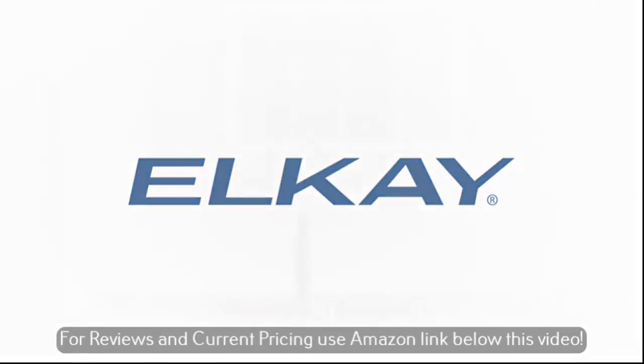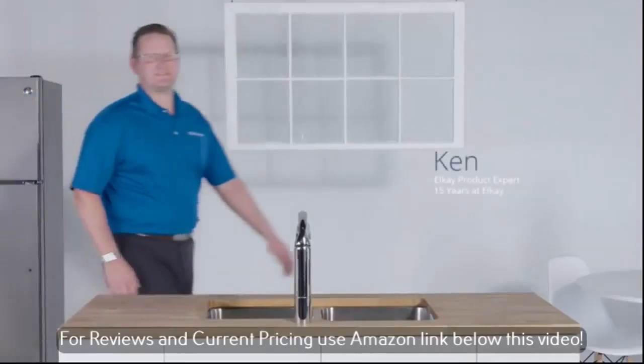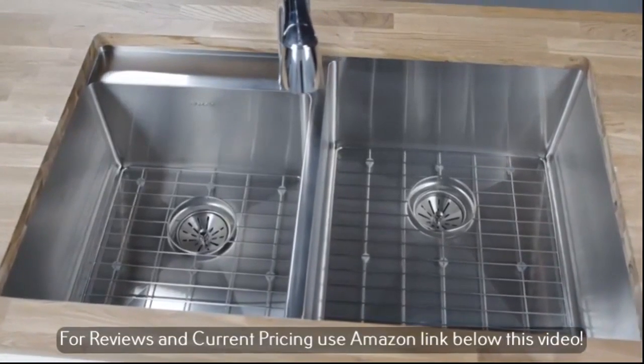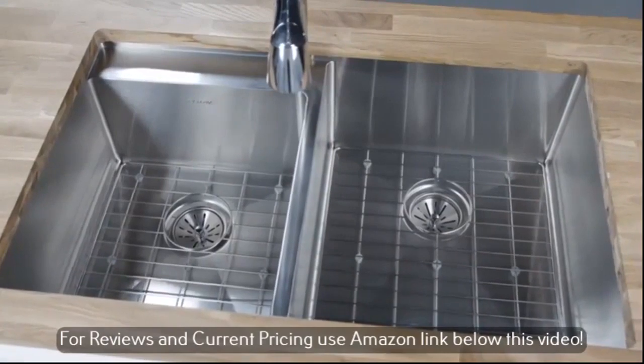Welcome to your everyday life where LK Innovation lives. Meet Ken, LK product expert. I'm going to show you how easy it is to keep your LK stainless steel sink looking as good as the day it was installed.